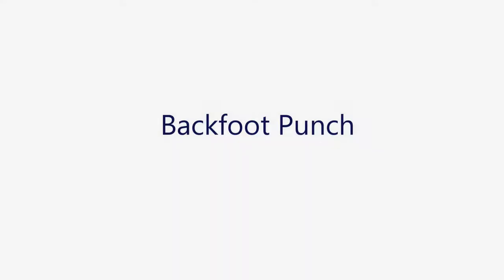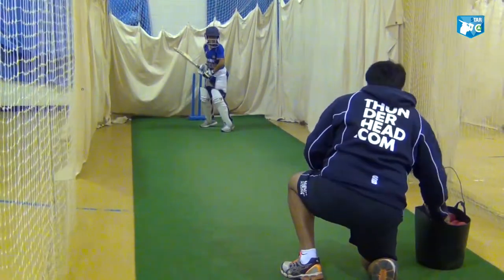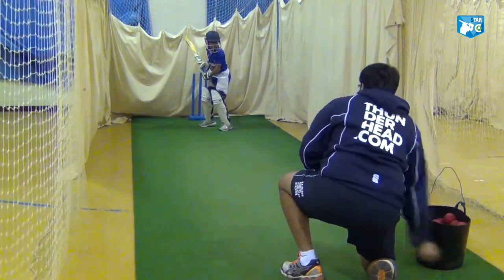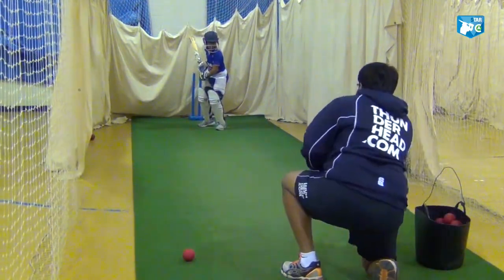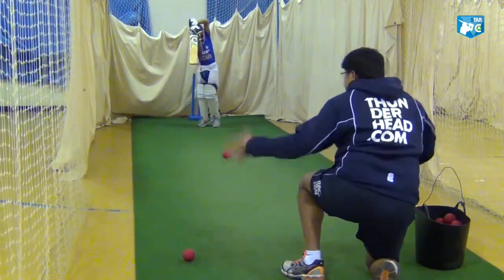Working with Rahul Desai, Under-13 Surrey EPP player, working on the back foot punch from a back and across base. The idea is to make the player use his hands through the line of the ball and also to play the ball under his eyeline. The ball is fed at waist height, which will enable the player to understand which ball he would be hitting as the back foot punch. This will also help him to play on-the-rise shots against medium pace and fast bowlers in the long run.